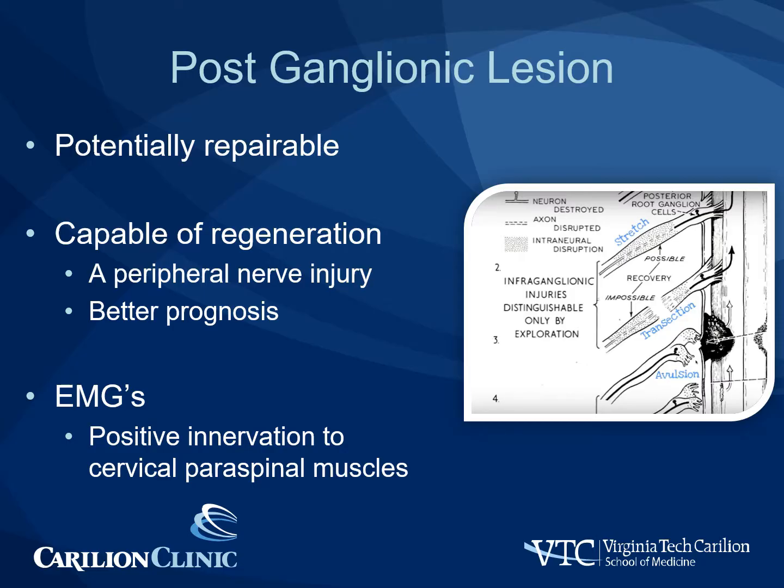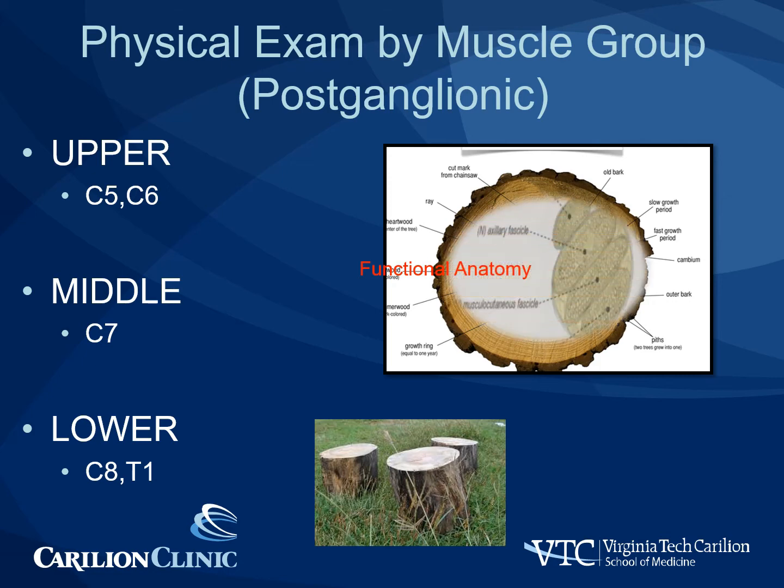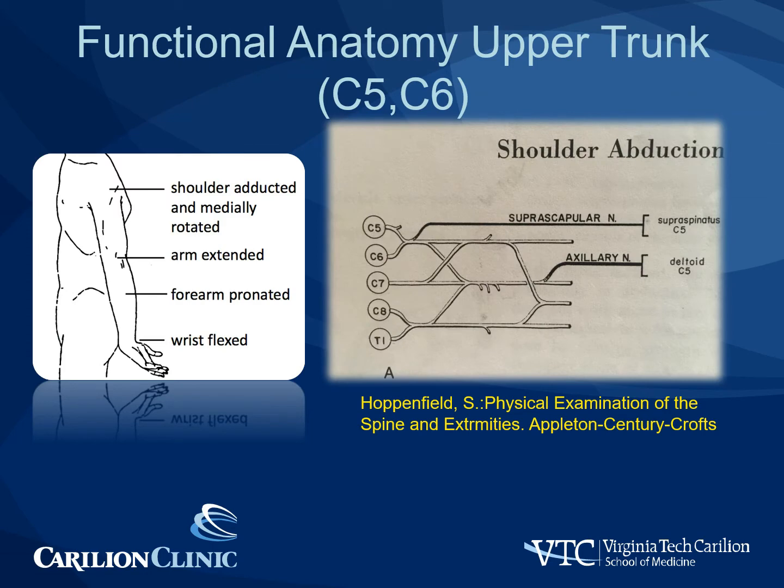Post-ganglionic lesions are important to identify because they are potentially repairable, either with nerve grafting or nerve transfers. Nerve injuries at this level are capable of regeneration, as they are essentially peripheral nerve injuries, and they overall carry a better prognosis. EMGs will demonstrate normal innervation of the cervical paraspinal muscles, as the level of injury is distal to where the motor nerves take off to go to the paraspinals. Next, we'll go through the physical exam by muscle group, looking first at the upper, middle, and lower trunks.